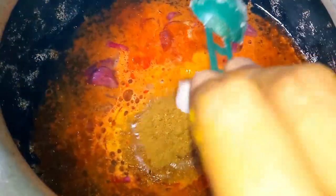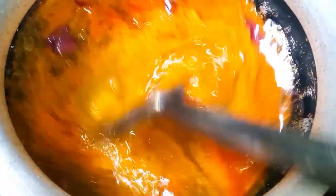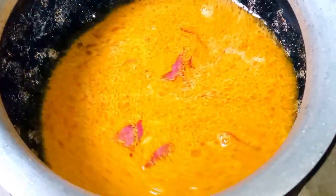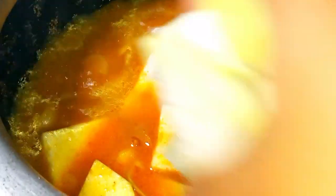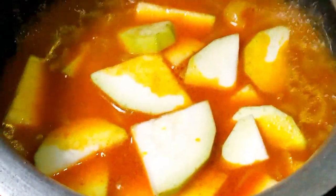I'll put it over there. I'll put it over 3-4 minutes. I'll put it over here. I will have a little bit of oil. Then I will bring it to the oil. I will try to share it.